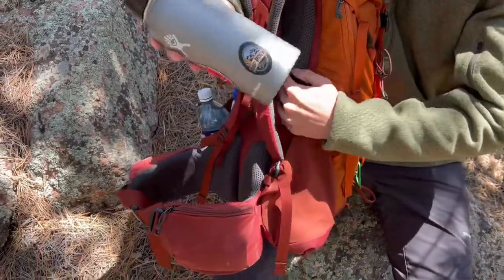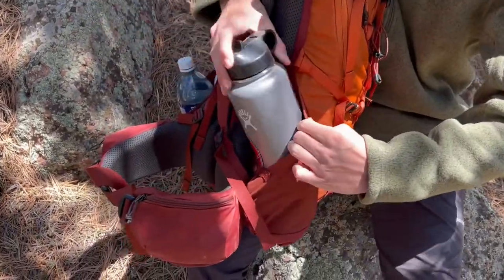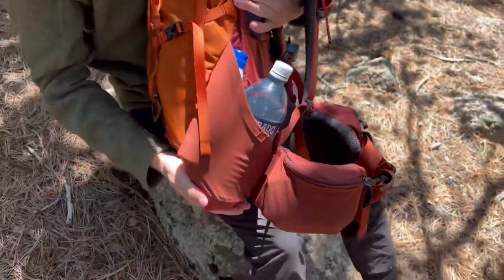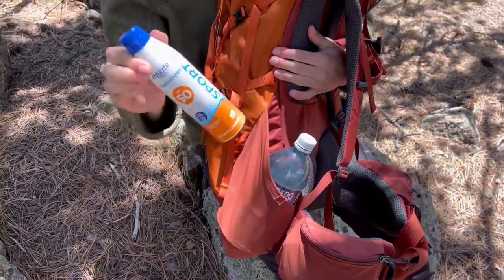As you can see, I fit my full 32 ounce Hydro Flask in here with no problem. And on the other side, I have additional water as well as some sunscreen.